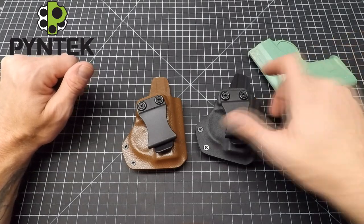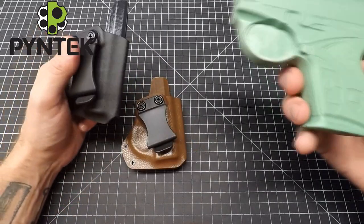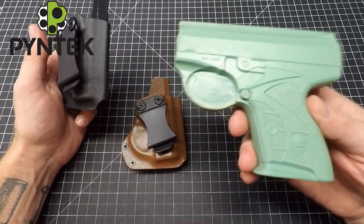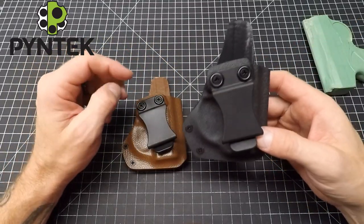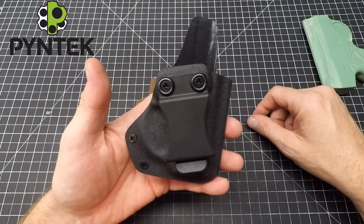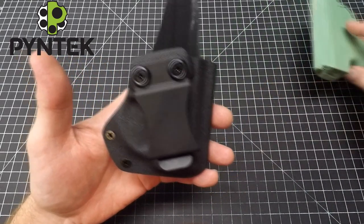Hey everyone, Mark here from Pine Tech. Today we've got my compact holster for the Boburg XR9S — it'll also work for the Bond Arms Bullpup 9, it's the same gun. This is my compact inside-the-waistband concealed carry holster and it's gonna fit the Boburg XR9S.